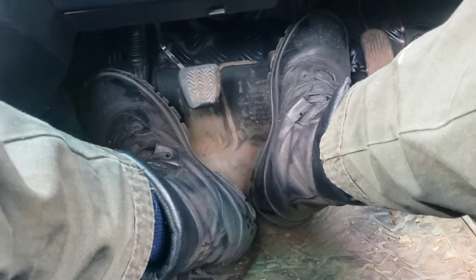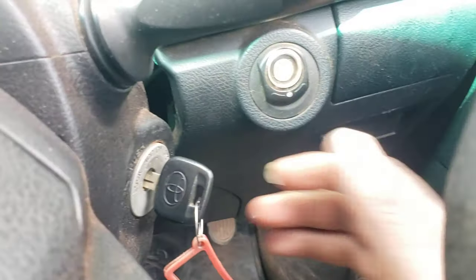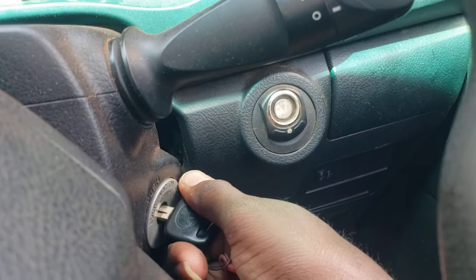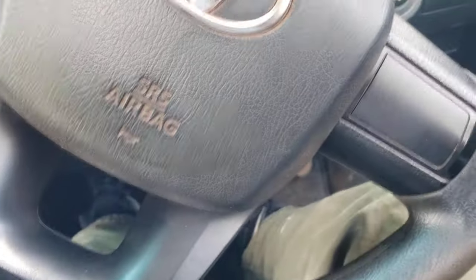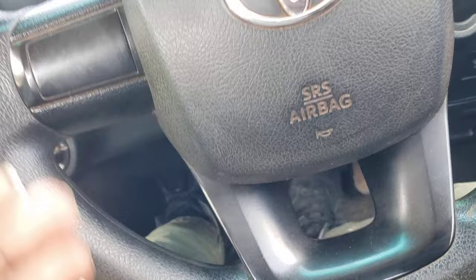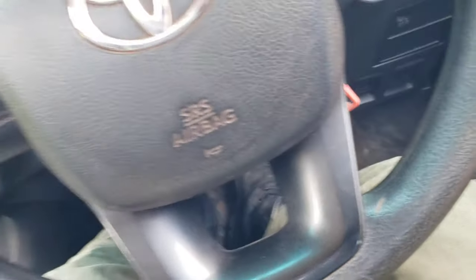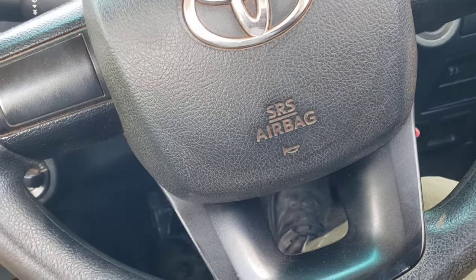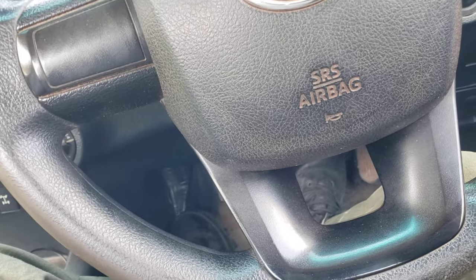For this Toyota Hilux, to start the vehicle you always have to be on the clutch. Without being on the clutch you can't start the vehicle. If I go on the clutch, the vehicle starts. Different cars work differently, but on a 2016 Toyota Hilux and the latest models, you always have to be on the clutch.